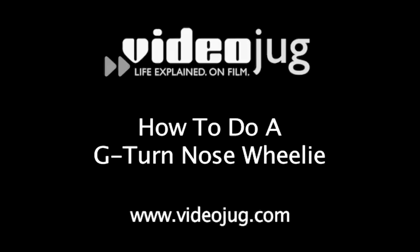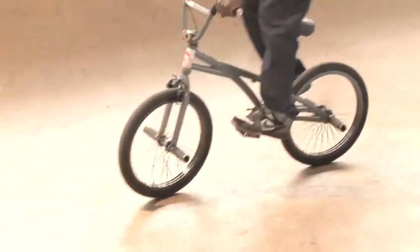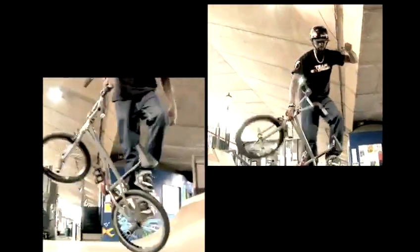How to do a G-Turn Nose Wheelie. Hello and welcome to VideoJug. We are at the Xbox Base 66 skate park in London with Team Xtreme BMXer Jason Ford. Jason is going to demonstrate a G-Turn Nose Wheelie. Please ensure you wear all the necessary safety equipment when riding your BMX.